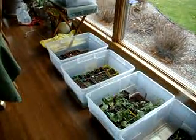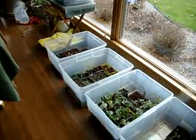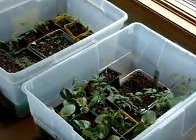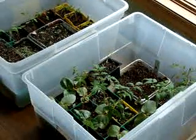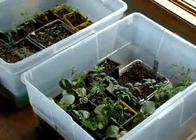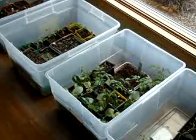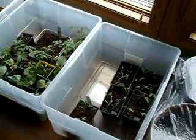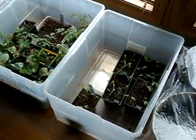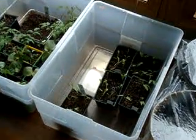My tomatoes are doing great. These are my clear totes — I did a video on the clear totes that go out to the deck to get more sunlight. Today it's too cold and it's been snowing out there, but the germination rate is super. I have some flowers — calendula. I'm going to try making a calendula infusion this year, so I want to grow a lot of calendula.